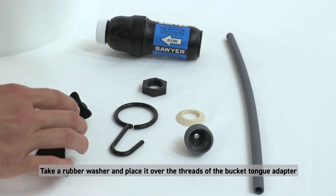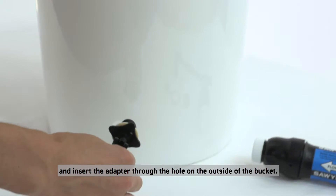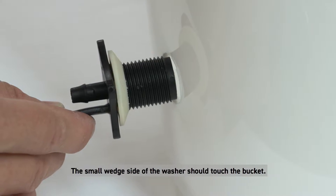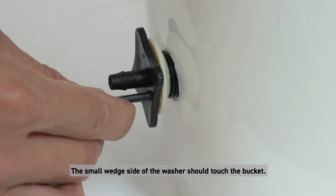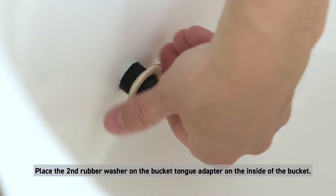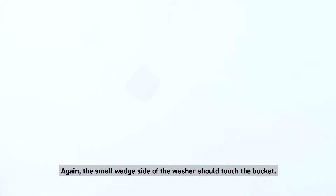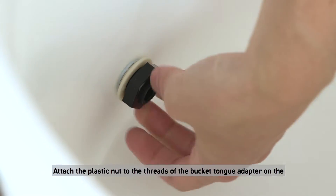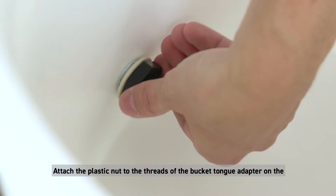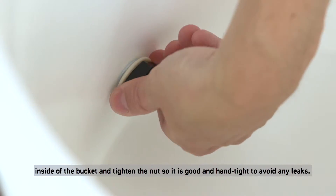Take a rubber washer and place it over the threads of the bucket tongue adapter, then insert the adapter through the hole on the outside of the bucket — the small wedge side of the washer should touch the bucket. Place the second rubber washer on the inside of the bucket, again with the small wedge side touching the bucket. Attach the plastic nut to the threads on the inside and tighten it hand tight to avoid any leaks.